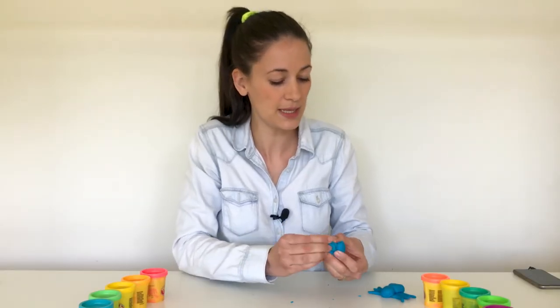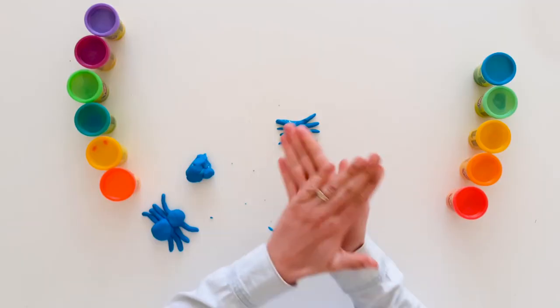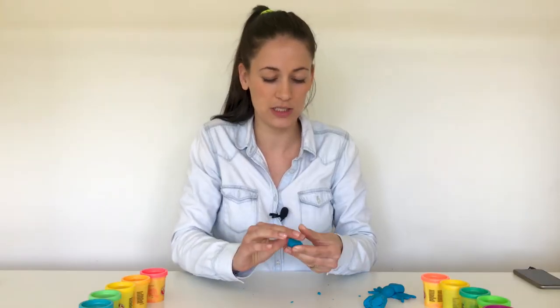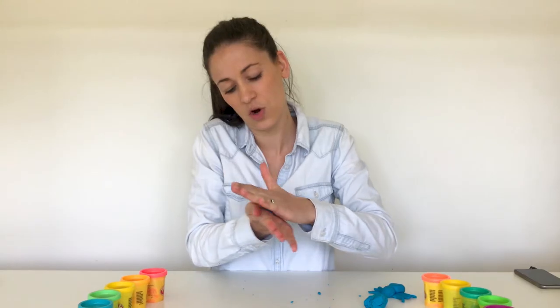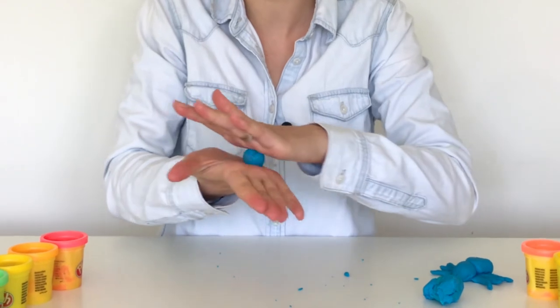Now we're going to make the spider's head. Roll, roll, roll the dough — roll, roll, roll the dough. This one needs lots of rolling. If your play-doh breaks apart, you just need to give it some mixing again — it's still waking up. Roll, roll, roll the dough. His head is ready.